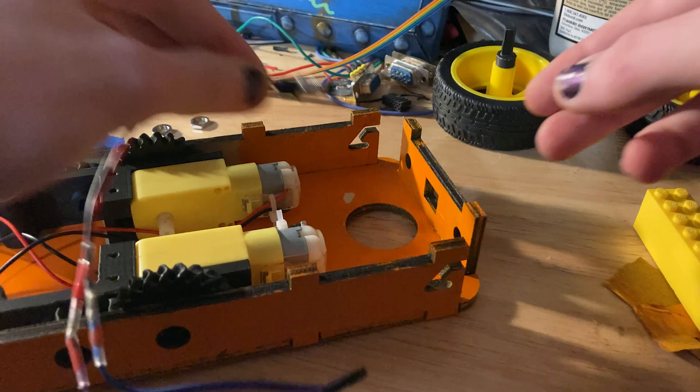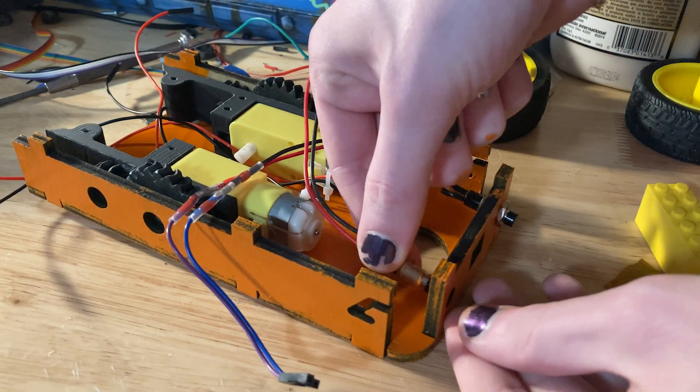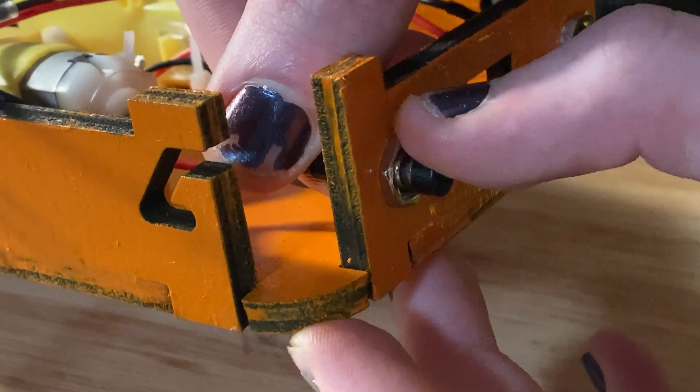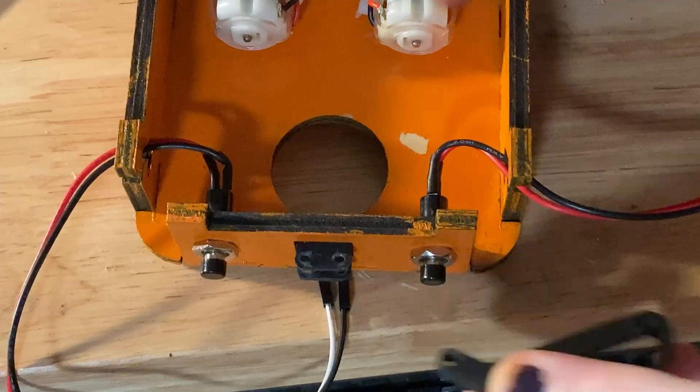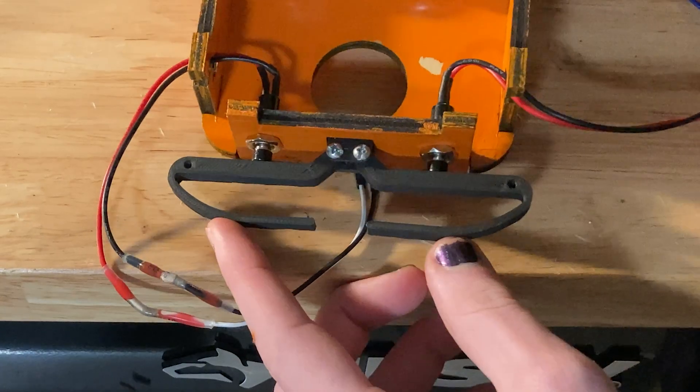For the bumpers, we were provided these little push buttons. I knew I was going to have to make bigger surfaces for these buttons to be able to contact a wall oncoming at different angles, so I printed these, which were also purposely thin and flimsy to provide a little bit of cushion as they rammed into walls.